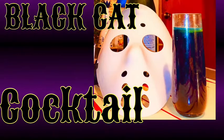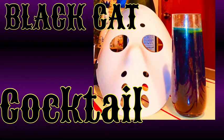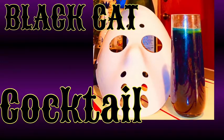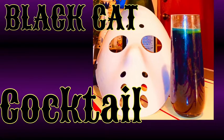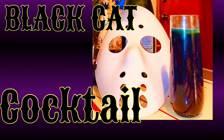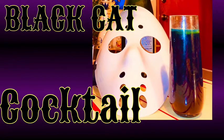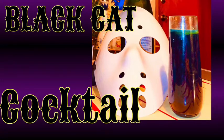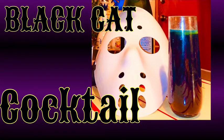Our next drink is called the Black Cat Cocktail. Fun fact: black cats aren't really bad luck. In Poland and Germany, if a cat walks across your path, it's actually good luck. Another fun fact — if you live in Japan and you're a single woman who owns a black cat, it's supposed to attract more male suitors. Alright, let's get down to it.